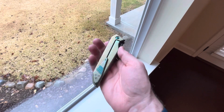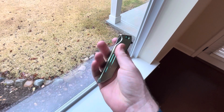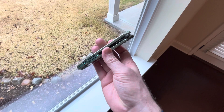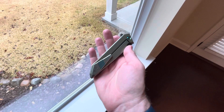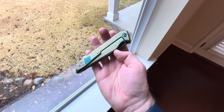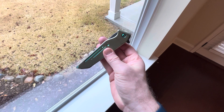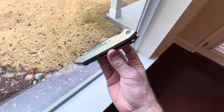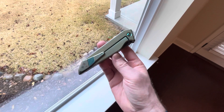Hey everybody, it's Will. So I've got a Mark 11 that came in on trade the other day, and I'm putting this up for sale. It's a pretty nice example of a Mark 11. This was actually the original prototype for the model. The Mark 11 is a frame lock version of a Mark 10. I made this knife in 2017 and it's been floating around through a couple of owners, so it is not a brand new knife — this is pre-owned.